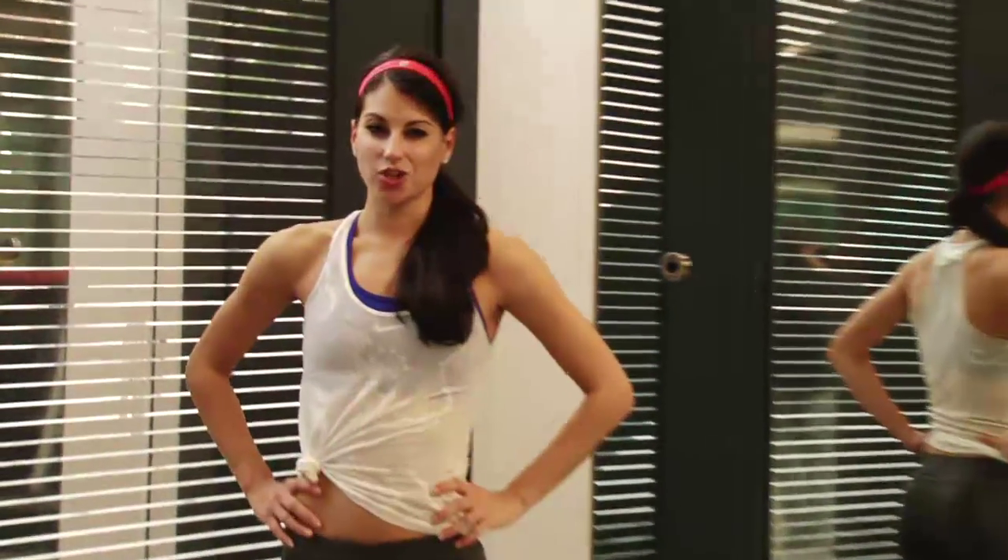So those are five great stretches to help improve your flexibility. I'm Kristen and that is your Fit by 5 stretch.